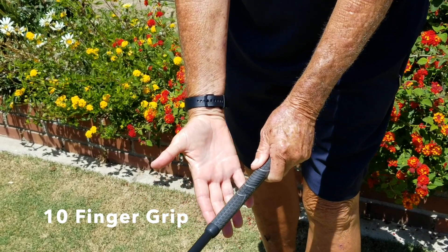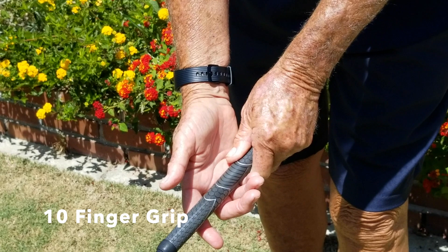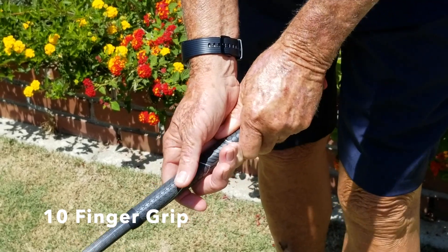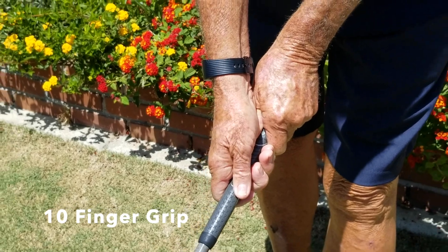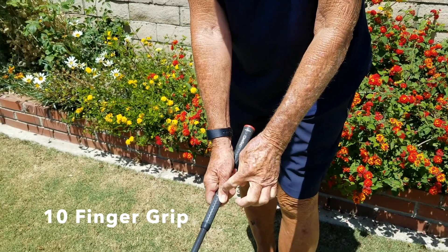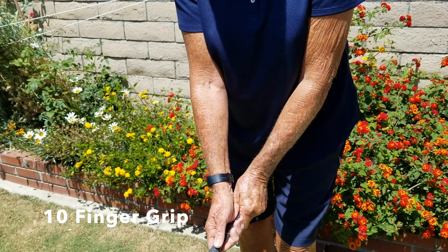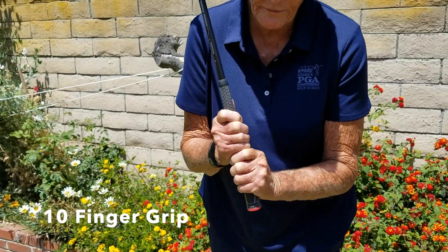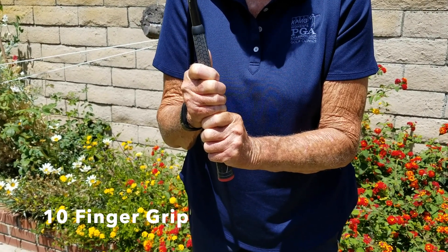As my right hand comes on, I'm going to place it right next to my left and just cover up my thumb. Again, it's in the base of your fingers — just wrap my hand around. We've created a second V, which is pointing right to my chin. It's called the ten finger or baseball grip because as I lift the club up, you can see all ten knuckles of both hands lined up together.